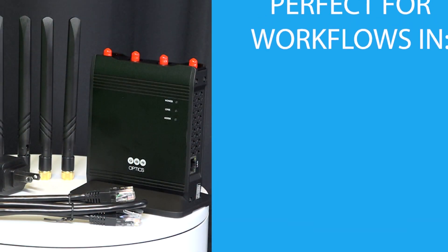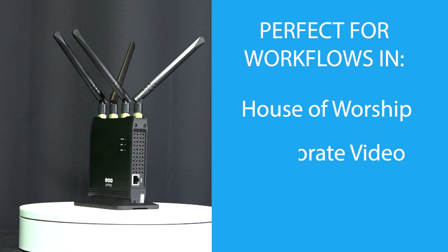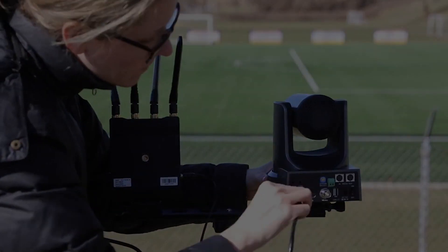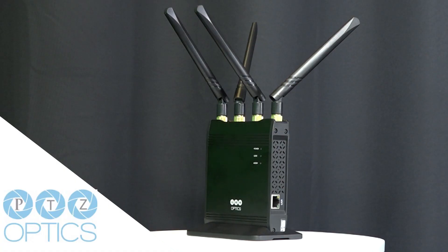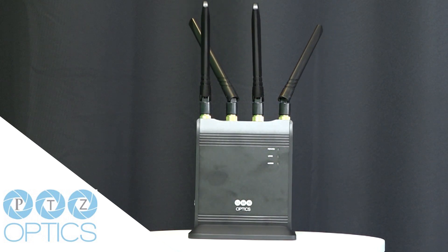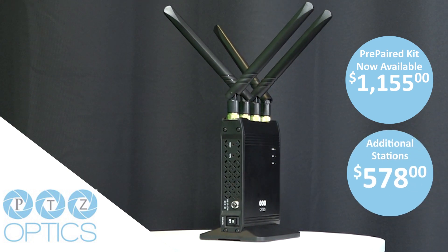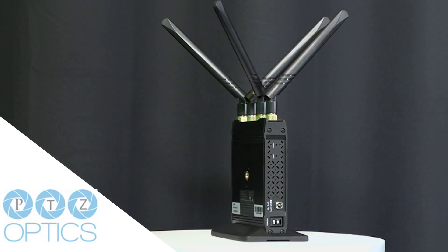The PTZOptics Wireless Cable fits perfectly into workflows in houses of worship, corporate video and education, and it's an ideal add-on for live sports producers who want to add more cameras covering the field without long cable runs. The PTZOptics Wireless Cable Prepared Kit is just $1,155 and additional stations may be added for more cameras and/or longer signal range for just $578 each.